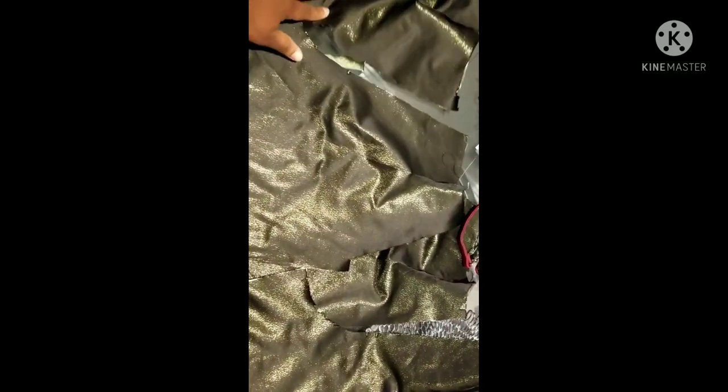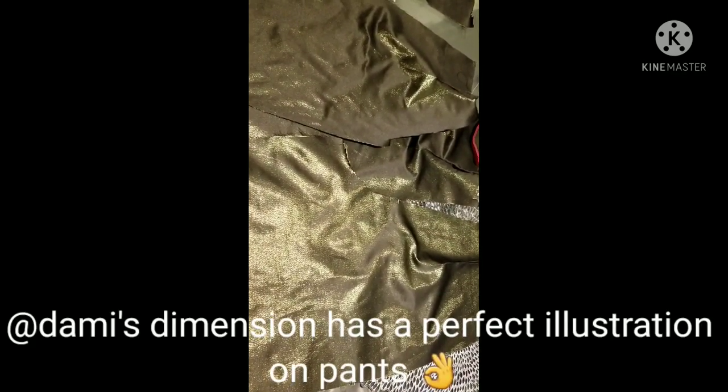We are at the pant stage now. I've done the darts, and it has a flap in front — it's going to be like a baggy, free pant. If you really want a very good pattern-making design, please go watch Dami's Dimension on YouTube. She's got a perfect pant pattern. I found her channel while going through YouTube and she had the perfect pant. I'll show you the finished pant when I'm done.